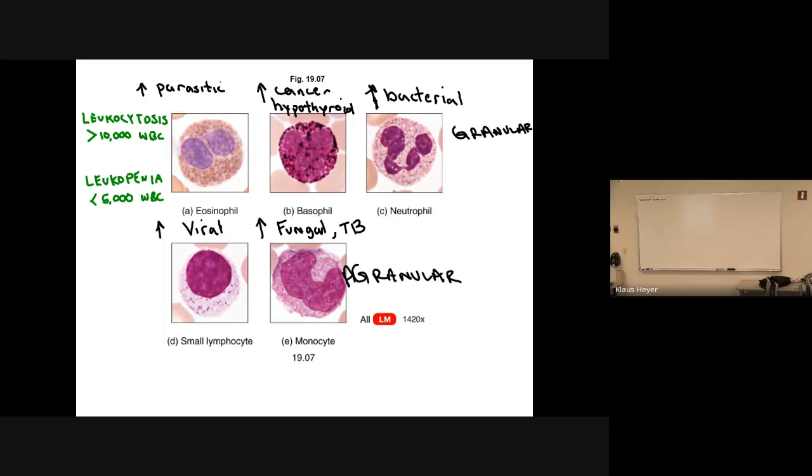I wish we had a lab, because we could take some of our blood and stain it, and you could see some of these cells. Neutrophils are something that often appear in blood, and lymphocytes. Some of you have already written these down, and you're right to do so. High levels of these white blood cells are often indications of certain problems, and low levels also indicate some problems, but I just put the high levels.